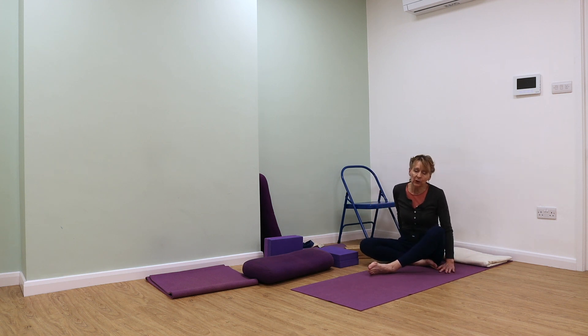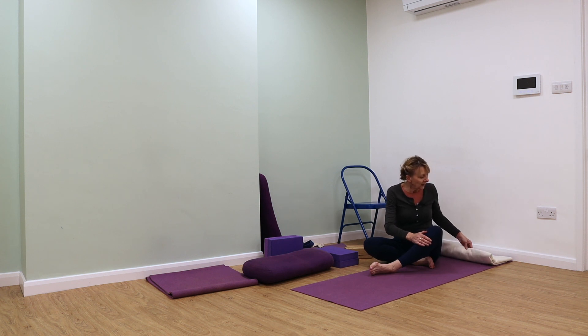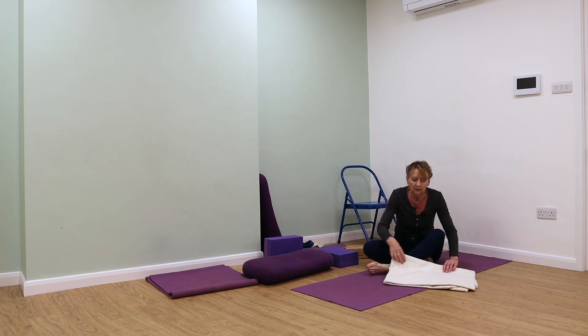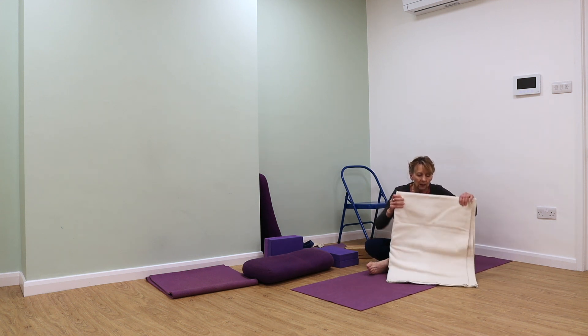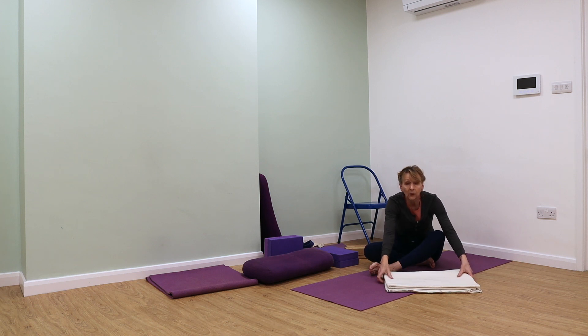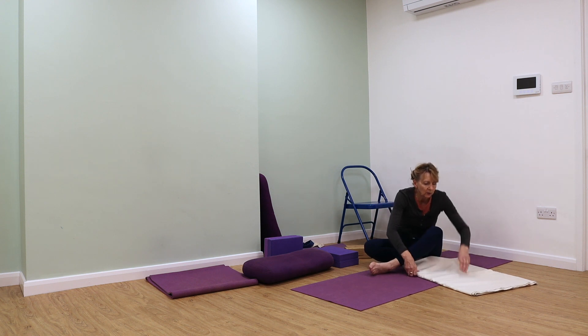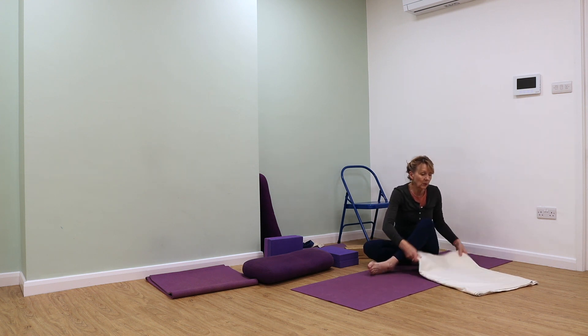Make sure that your mat is centred. Don't have your mat off at an angle — make sure that in comparison to the rest of the room, your mat is square. Then make sure that your blanket is folded neatly. If you're having a blanket under the head, it's the neat edge of the blanket that goes to your neck end. It's the smooth end of the blanket that goes to your neck, and make sure your blanket is folded neatly so that you've got no wrinkles in it.